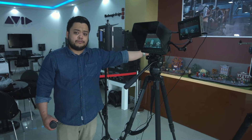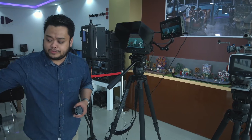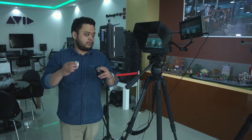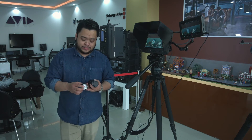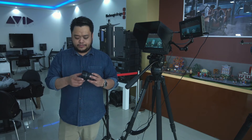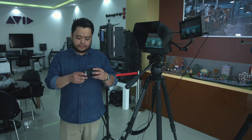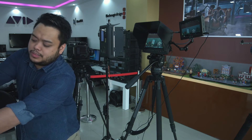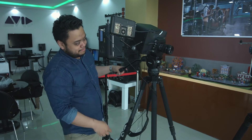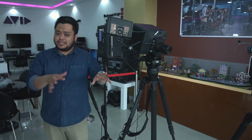We'll be trying different lenses today. First, we have a 15mm f1.7 — this is the fastest of all the lenses I'll be testing today. I also have a wide option: the 7-14mm f4. And currently attached to my camera is the 12-35mm f2.8.